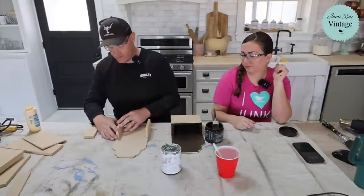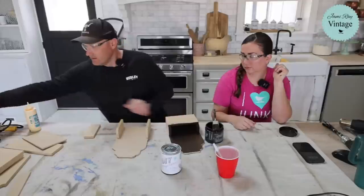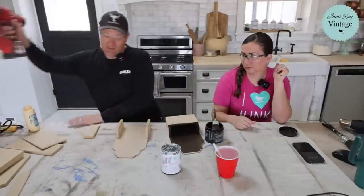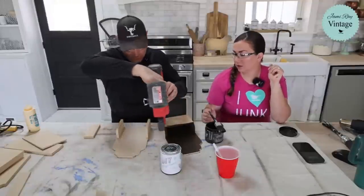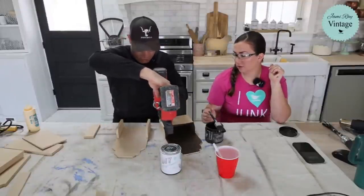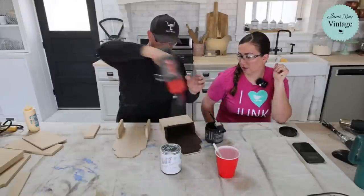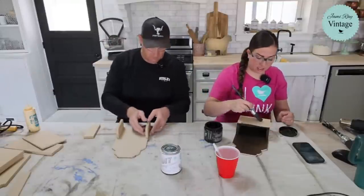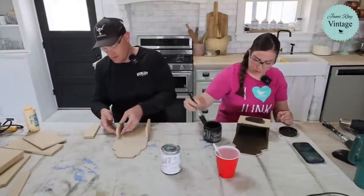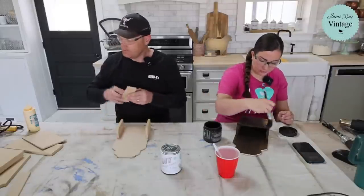Dressers that are MDF — all the drawer sliding and opening, it's a lot of vibration and movement and they eventually don't hold up as long as you'd like. For decor though, it works out pretty well. I don't actually think MDF is even that much less expensive than thin wood. Plywood is still more, but only like $10 for a sheet. For us it's more about consistency — that's why we use it for our craft kits.